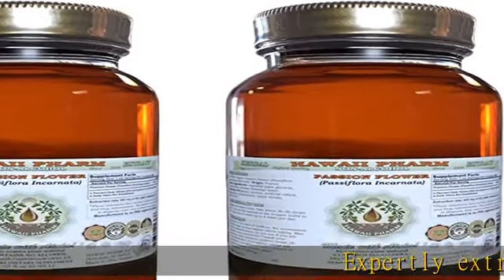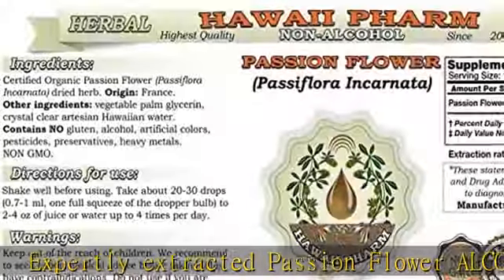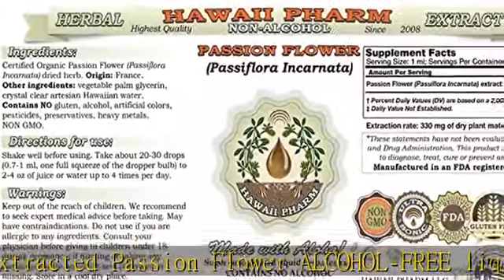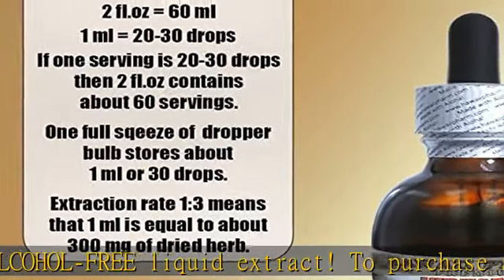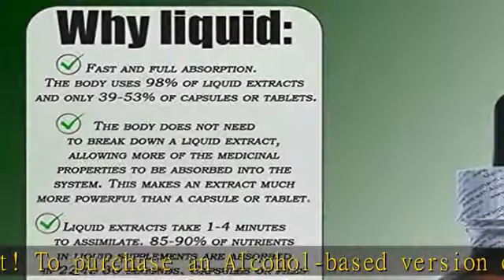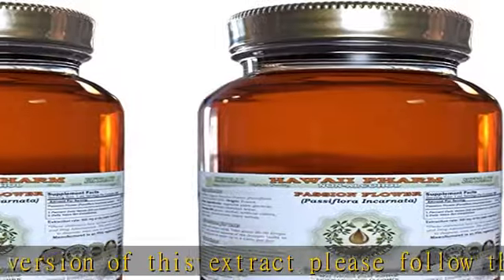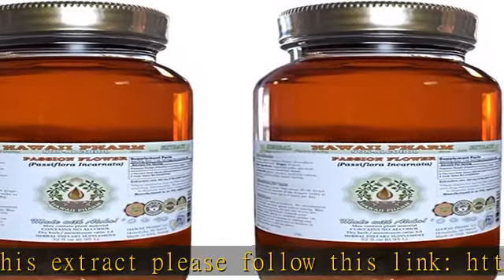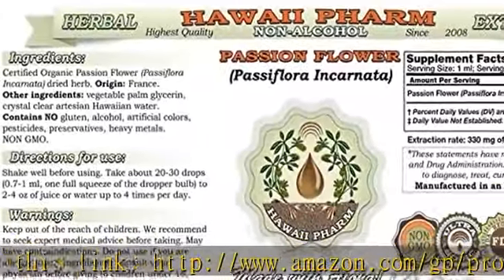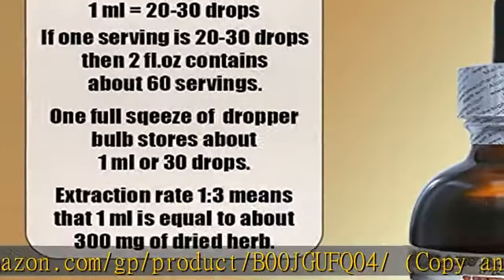Expertly extracted passion flower alcohol-free liquid extract. To purchase an alcohol-based version of this extract, please follow this link: http://www.amazon.com/gp/product/B00JGUFQ04 — copy and paste the link into a browser address bar. Passion flower glycerite contains only natural ingredients: alcohol-free, gluten-free, non-GMO.